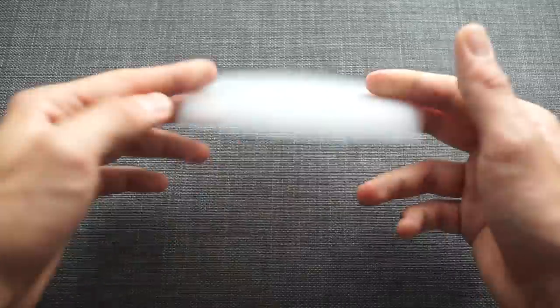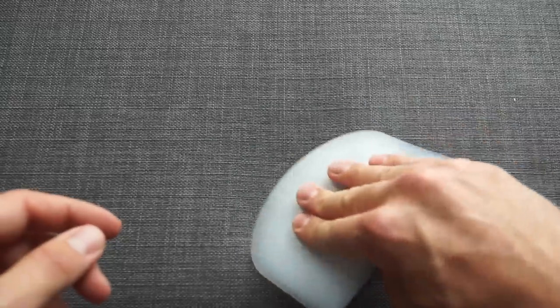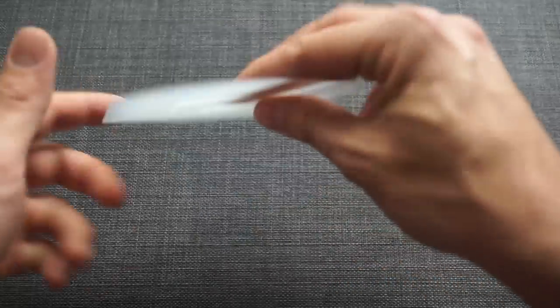Bench scraper — this one is from Matfer. It's got a nice sharp edge to gather up chopped herbs, plus it's stiff enough to pass something through a tamis if you're doing any work like that. I just like keeping it around to make sure cleaning up is super fast. They're a little more expensive than your run-of-the-mill bench scraper, but it's worth it.